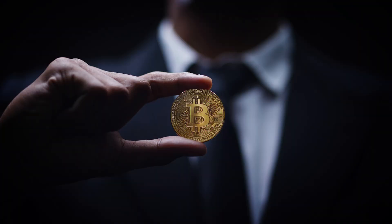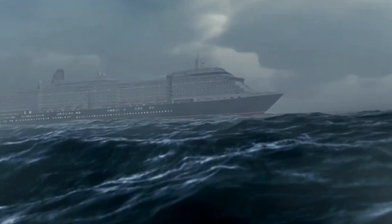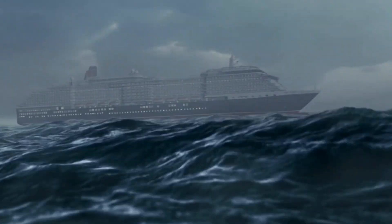Hey everybody, welcome back to the channel. As a demonstration of my dedication to your development as a Bitcoiner, I created an entirely new background for this video, and probably the next one, and maybe the next one after that. This one looks like a cruise ship cabin, and it's actually a cruise ship cabin. So I am on a cruise, and I'm making videos for you, much to my editor's chagrin. Hang in there, this is a good one.